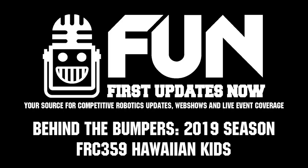Team 359 is, of course, a phenomenal Hall of Fame team that also makes awesome machines. Good luck the rest of the competition season — can't wait to see how you do here in Houston.